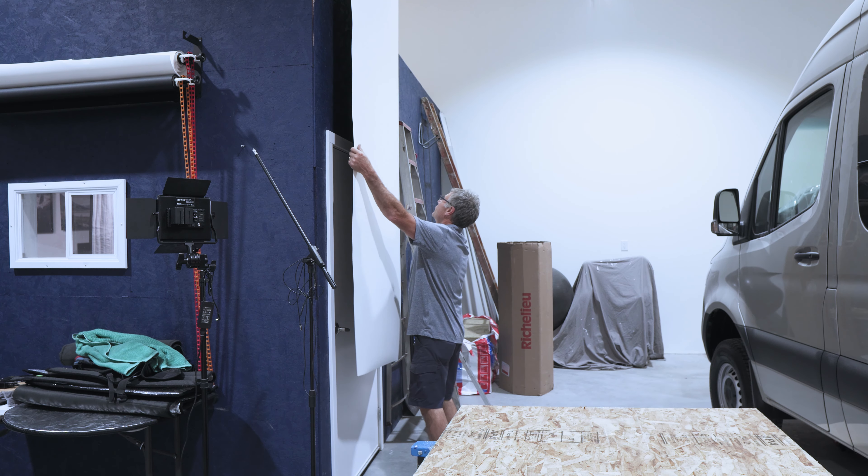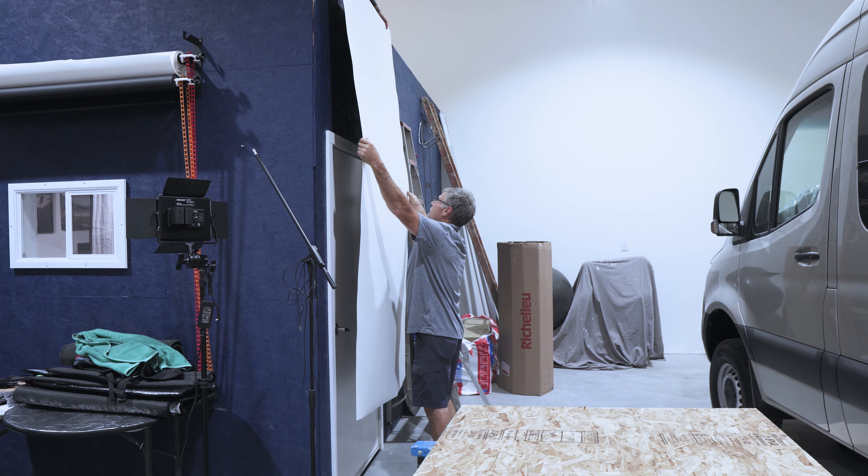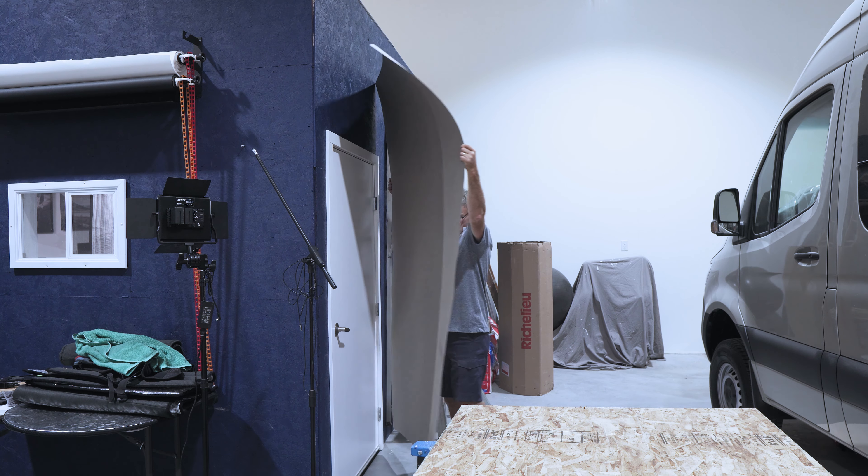When it comes to high pressure laminate, it does come in various sizes and thicknesses. I've basically just been buying it in four by eight sheets. Based on the supplier I'm dealing with, that's sort of what they recommended. I've been buying what they call the vertical grade — I think it's a slightly thinner grade. It seems to be working perfectly for this application. Once I get it on, it's unbelievably strong and feels super durable.